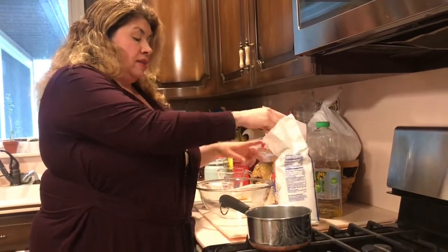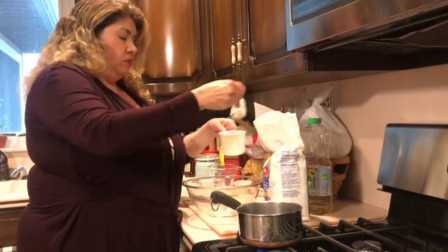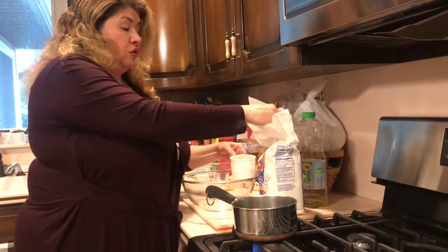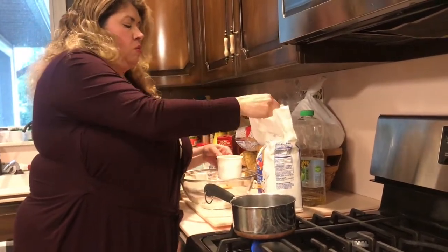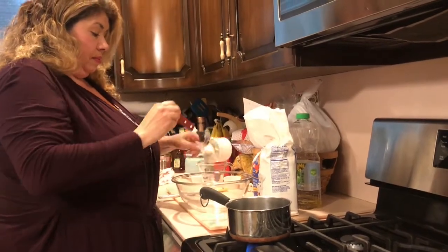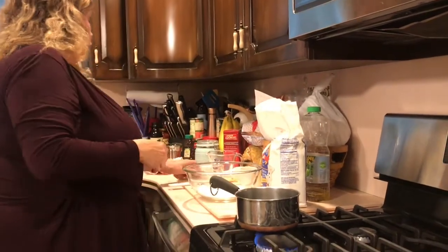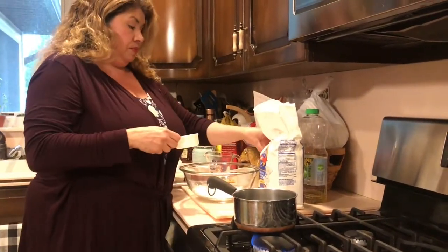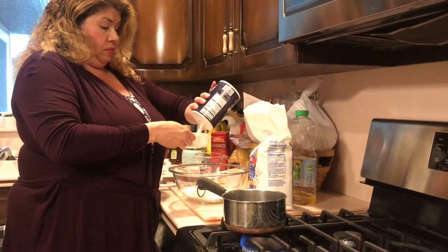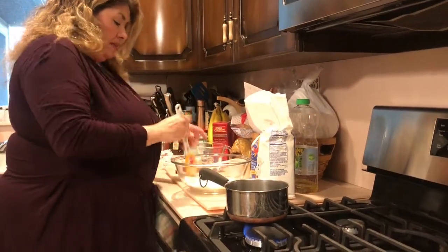Now in a separate bowl I'm going to have one cup of flour — and you're going to need a little extra flour too when we have to knead the dough. One cup of flour and a quarter cup of salt. Mix that around.